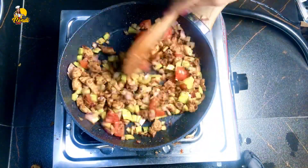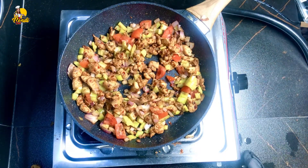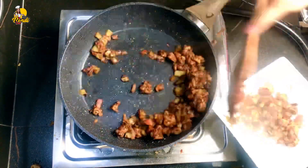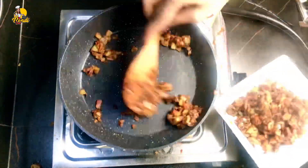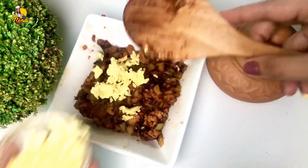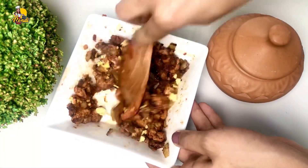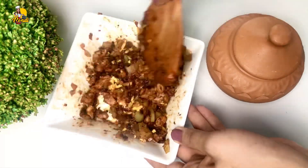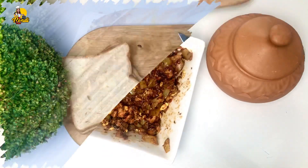Then I put the cheese on top. I'll take the cheese stick with the cheese stick. I'll put it in the lid to get the cheese stick. I'll take this mixture and add a lot of pizza.